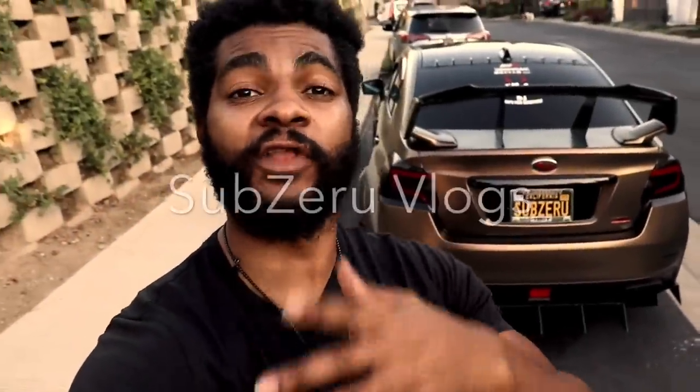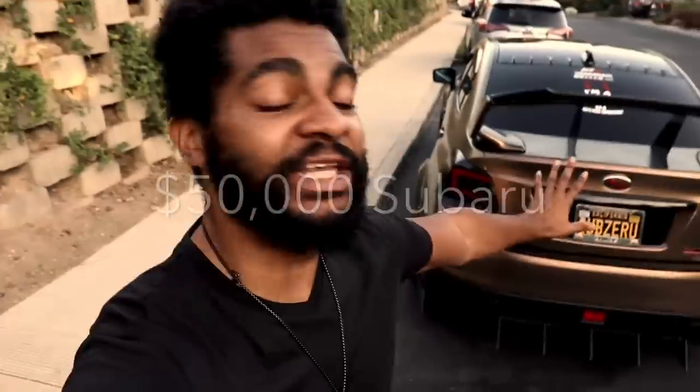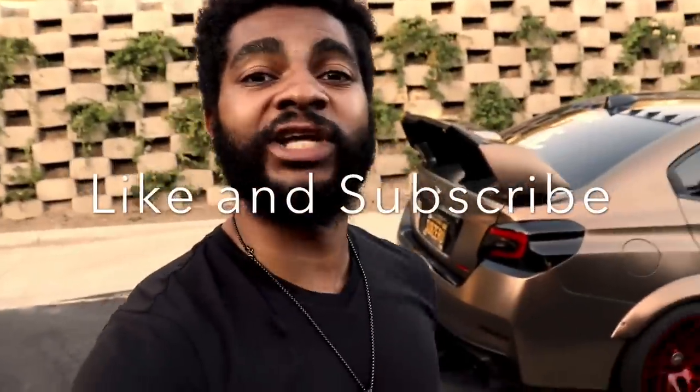Welcome back YouTube family. This is SubZeroVlogs, back in another video just for all of y'all. As y'all can see, I got the Subi right here. We're going to be doing a video all about the mod list of this $50,000 Subaru build. I've had a bunch of you asking me to make this video to talk about all the mods I've done with the car, all the mods I did when I got the car wrapped and upgraded. If you guys like this video, hit the like button. If you don't follow the journey, hit the subscribe button. Go after dreams and make them reality. Let's get it.